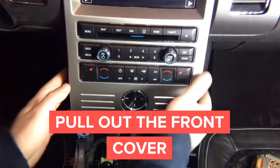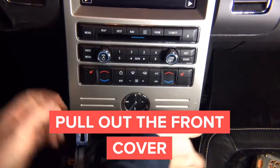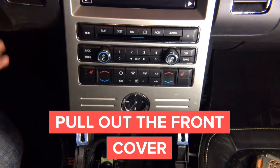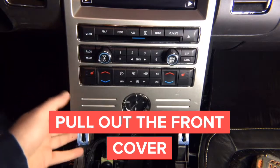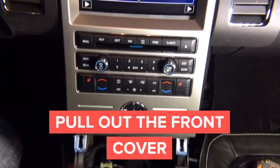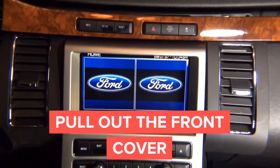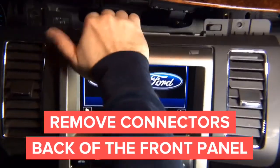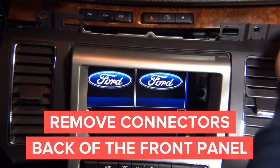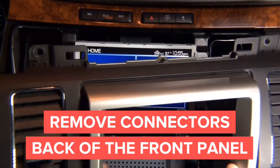When all the screws are out, go ahead and pull on this panel a little bit — grab it from down here and pull it out. Over here you have an automatic climate control sensor, so don't break it. Pull the rest of the panel out — hold this panel up, pull the bottom out, then go up and the whole panel comes out. Place it aside, disconnect the switch, and disconnect all the connectors in the back of the panel.